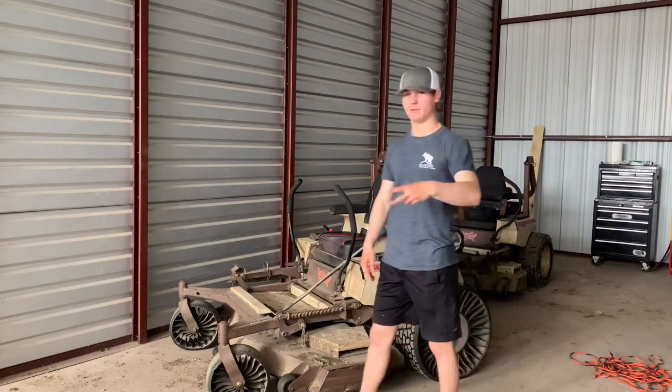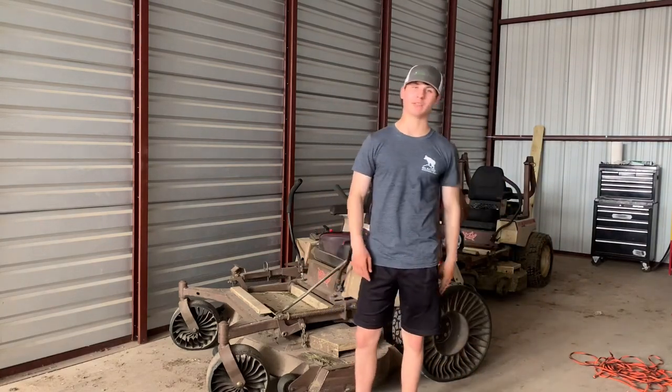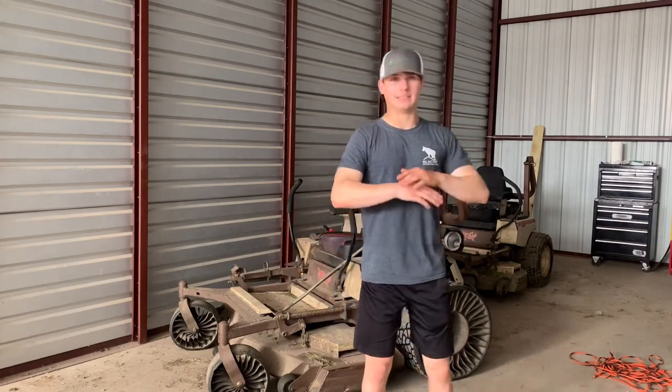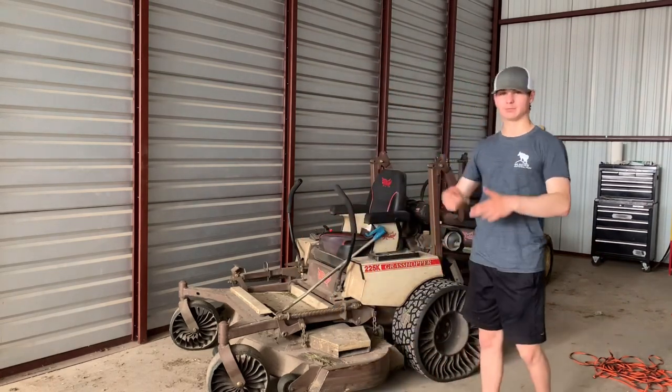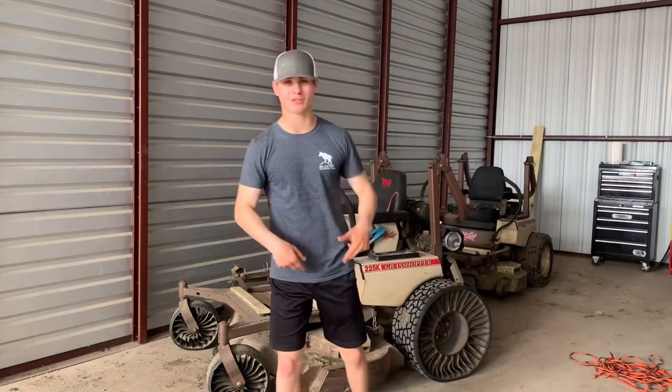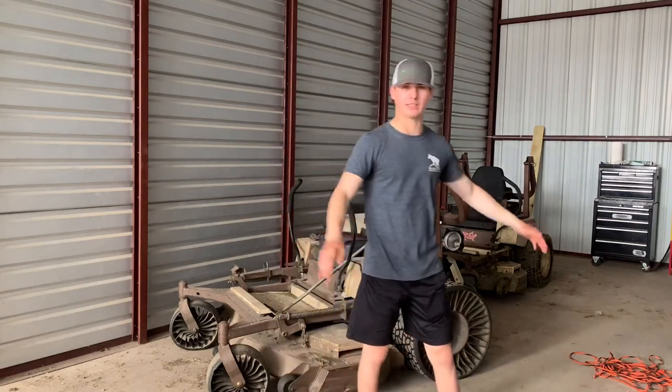Second pro tip — we mentioned this in the first video, but now we have a better understanding of it. Twiels definitely hold hills — steeper hills — way better than regular tires. It doesn't matter if the hills are wet or not. It's a game changer.